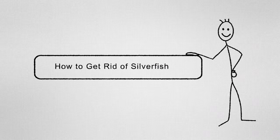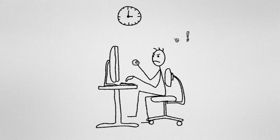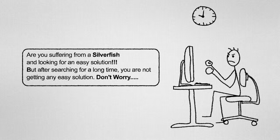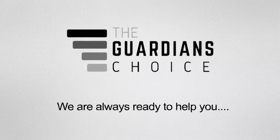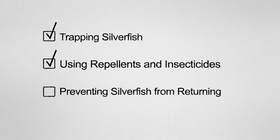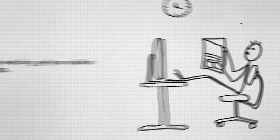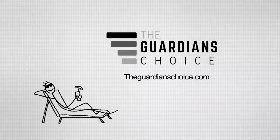How to get rid of silverfish. Are you suffering from a silverfish problem and looking for an easy solution? After searching for a long time and not finding any solution, don't worry — we're here to give you our best advice. This video will tell you how to trap silverfish using repellents and insecticides, and how to prevent silverfish from returning. So keep watching, get your solution, and enjoy.